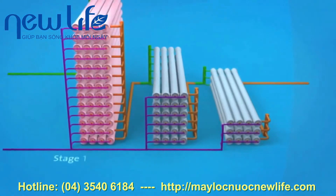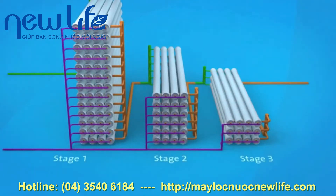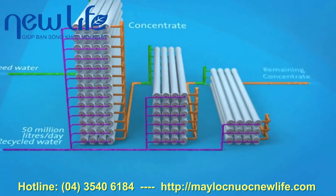Stage 1 has 52 pressure vessels, Stage 2 has 24 pressure vessels, and Stage 3 has 12 pressure vessels. 58 million litres of feed water enters the reverse osmosis system on a daily basis. As the feed water passes through each stage, more recycled water is extracted: 65% at Stage 1, a further 10% at Stage 2, and the final 5% at Stage 3.